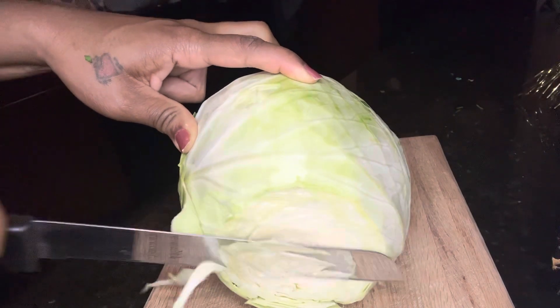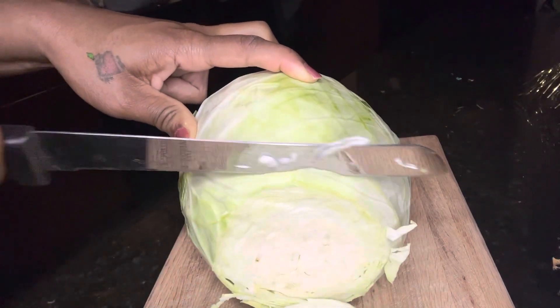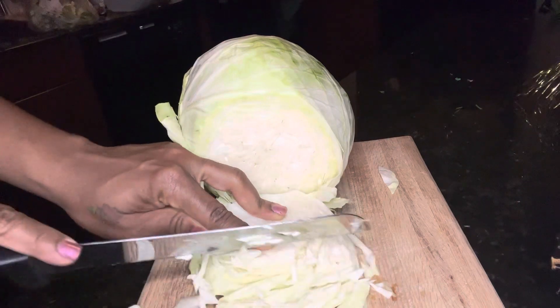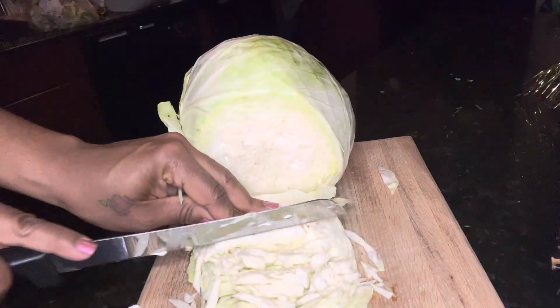Next, we're going to shred some cabbage. I'm using some green cabbage, but you can use purple cabbage, green cabbage, or mix both. Just finely shred the cabbage — we're going to use this as a topping for the tacos.